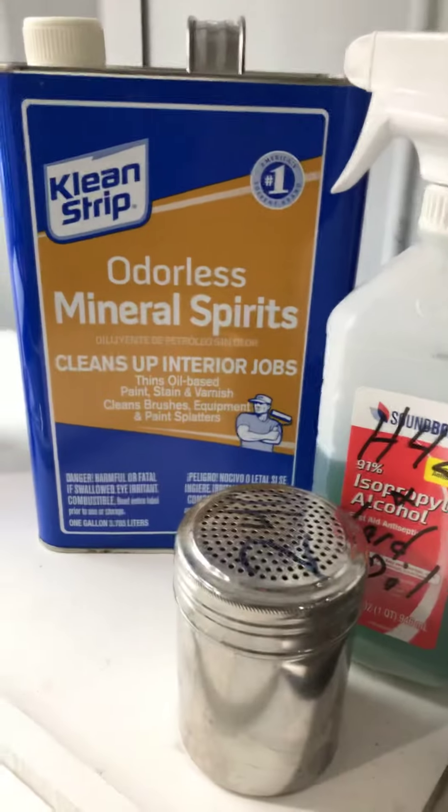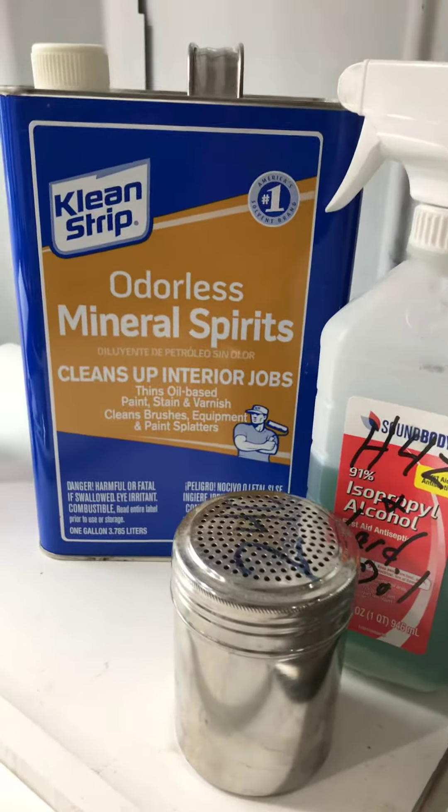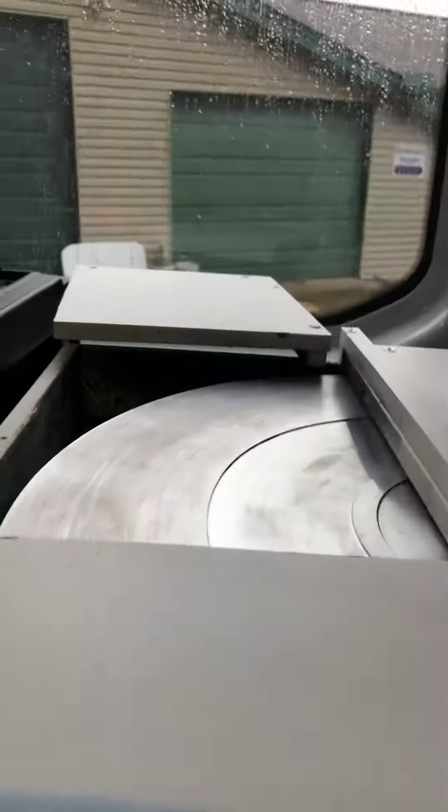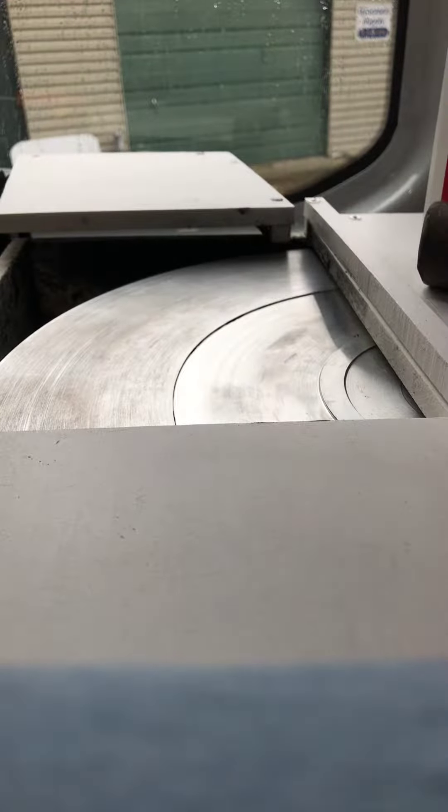I wash the wheel with H42 or odorless mineral spirits. To wash the wheel, I just take a little bit of the mineral spirits and dribble it on the wheel.